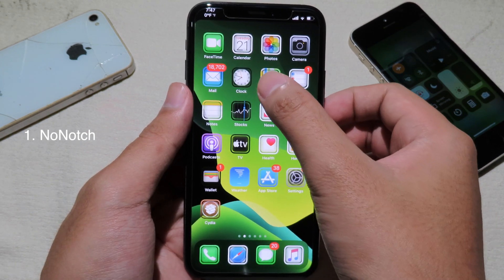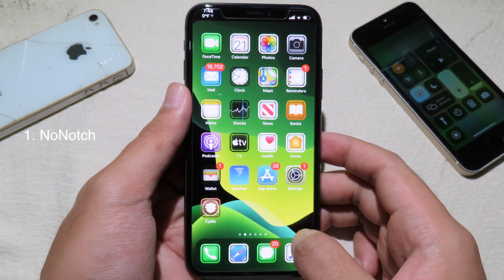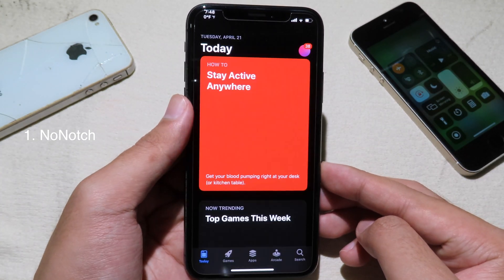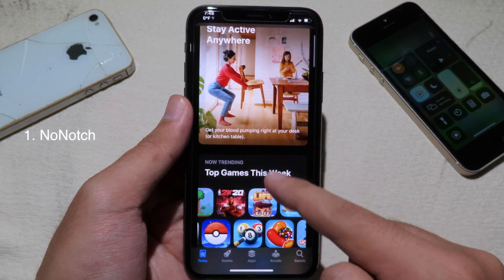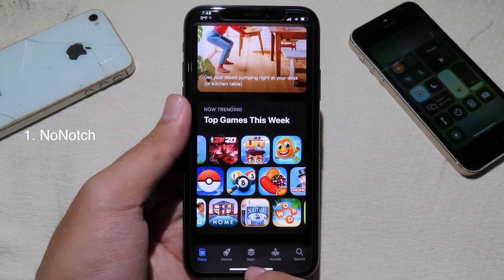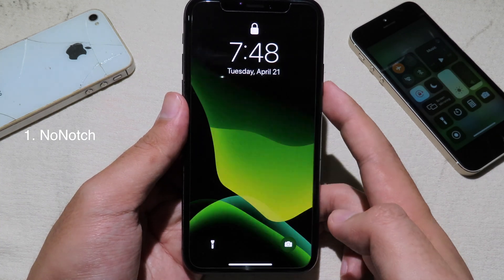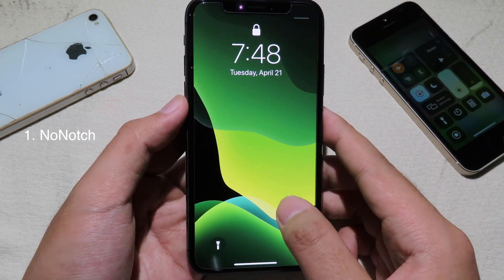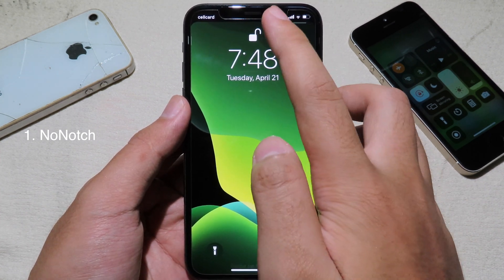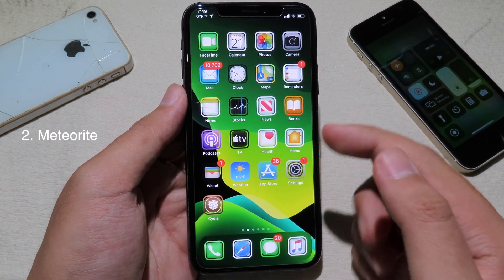Let's say I go to Maps — you can see the notch is removed here. And let's go to the App Store — you can see there is no notch as well. If I swipe here, there is no notch. Unfortunately, the tweak doesn't work on the lock screen — you can see the notch isn't hidden — but as soon as I unlock my phone, you can see the notch is hidden again.